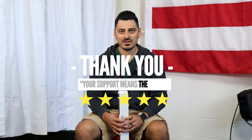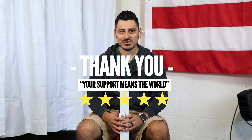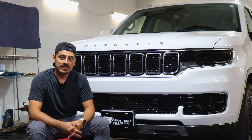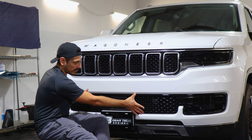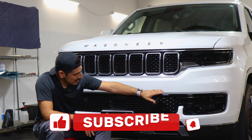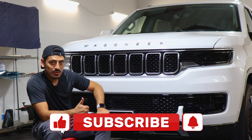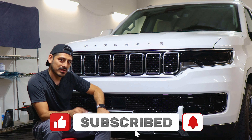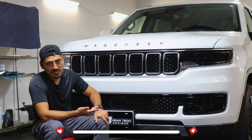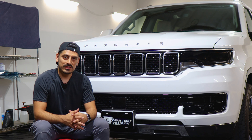Thank you for choosing Bogartek Design. As a small business, your support means everything to us. If you loved your product, please drop a review. If you have questions or issues, don't forget to message us via email. Thank you so much for the support, from our family to yours. That concludes the installation video for the chrome delete installation on the lower lip of the 2022 Jeep Wagoneer. We hope this video helped. If it did, drop a like, subscribe, and turn on the notification bell so you don't miss any upcoming installation videos. Thank you for watching — we'll see you in the next one.